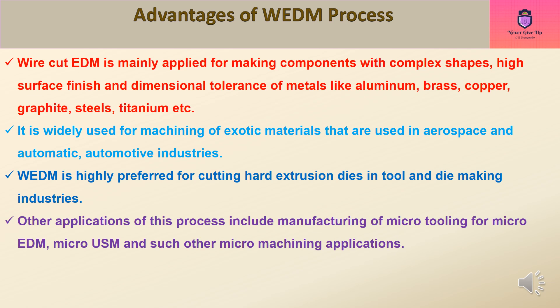WEDM is highly preferred for cutting hard extrusion dies in tool and die making industries. Other applications include manufacturing of micro-tooling for micro-EDM, micro-USM, and such other micro-machining applications.